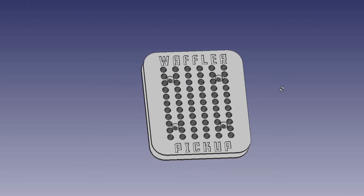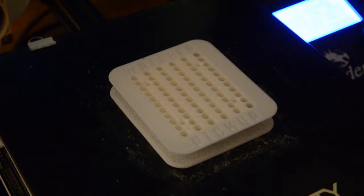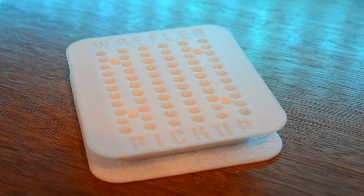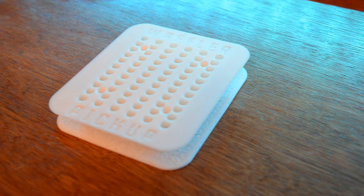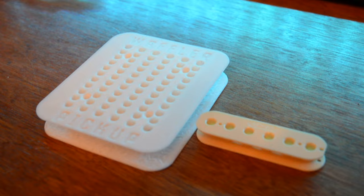So let's print this. After a few hours in the printer, look at this bobbin — it is beautiful. If we put this next to a single coil pickup, you can see how different it looks. And if you put it next to a standard bobbin from a humbucker — oh my, what have we done?